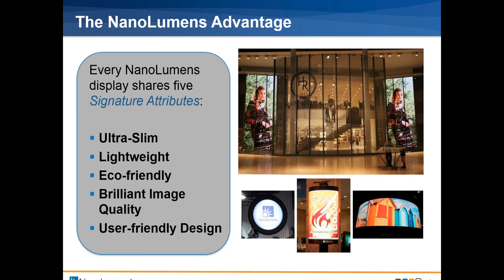We are a maker of predominantly, almost exclusively, indoor displays and mostly tighter pixel pitches. We make 4, 5, 6, and 9mm displays predominantly. We do have a few other sizes in there. What makes a NanoLumens display special: they're very thin, lightweight, eco-friendly, they have fantastic image quality, and a very user-friendly design.